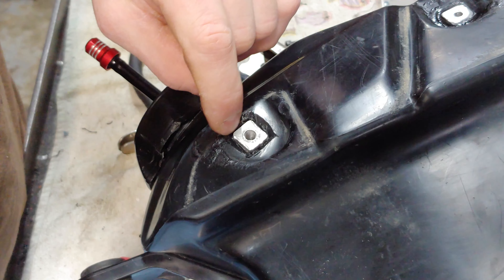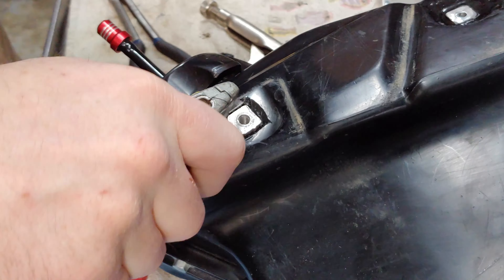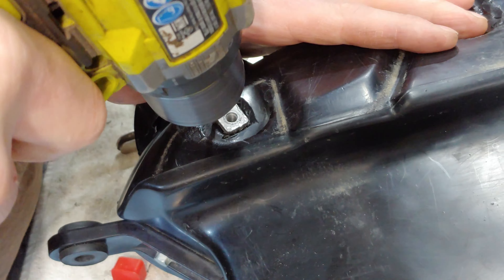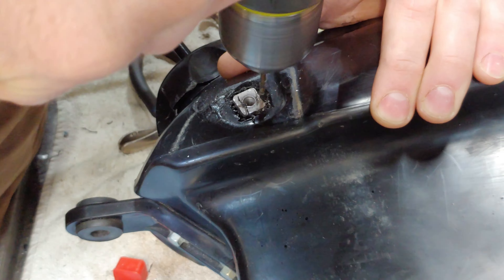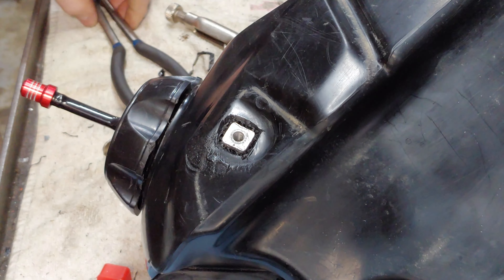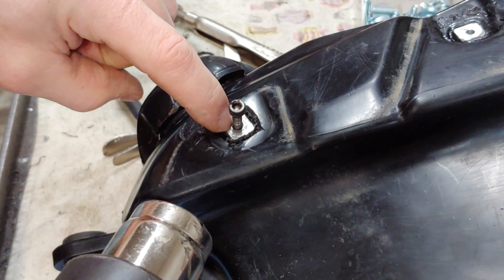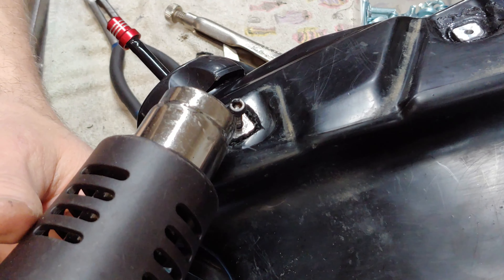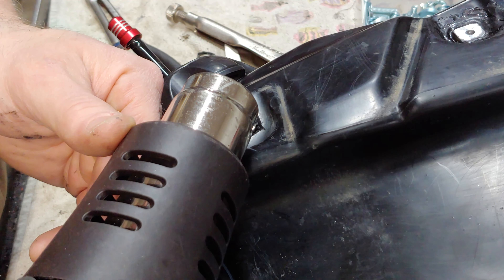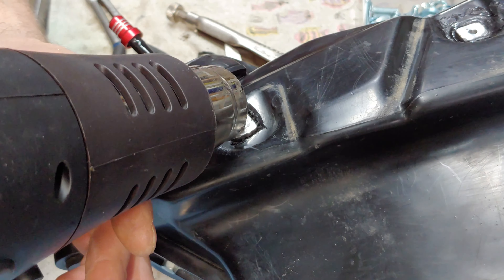Alright, so I took a drill bit and drilled down alongside both sides of this. Now what I'm going to do is try and heat up just the bolt — see if that'll travel down into the aluminum, which will help to loosen up the plastic around it, and then I'll grab it and hopefully pull it out.